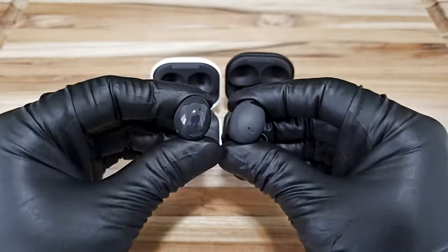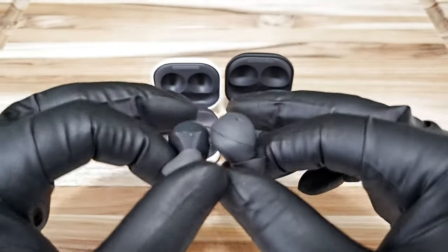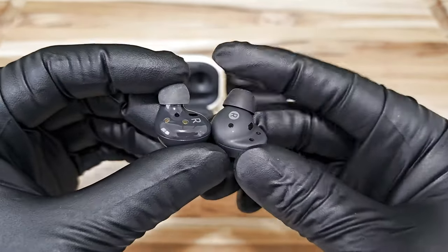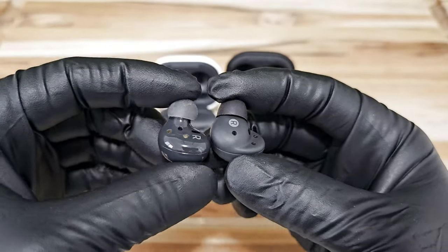As you can see, both of these earbuds are similar in size, but if you really look at it and compare closely, the Buds 2 Pro is slightly bigger, but not that noticeable. The Buds 2 has a gloss finish, and the Buds 2 Pro has a matte finish. They both look really nice.